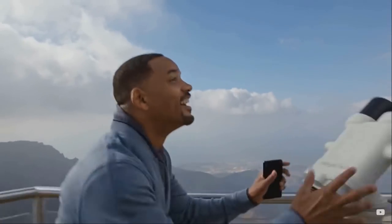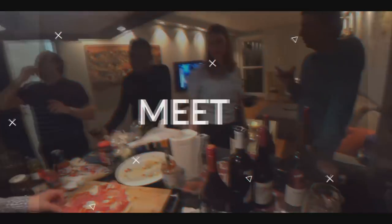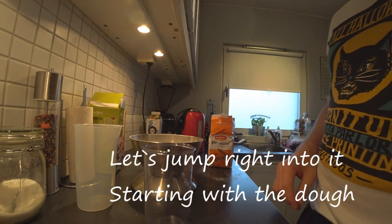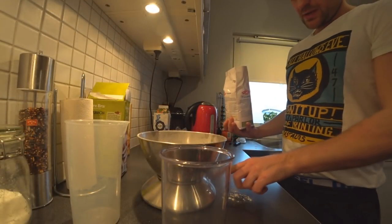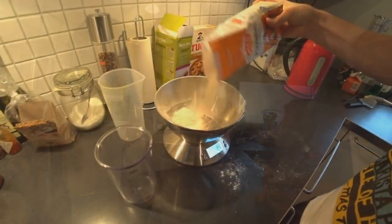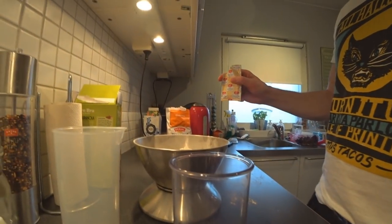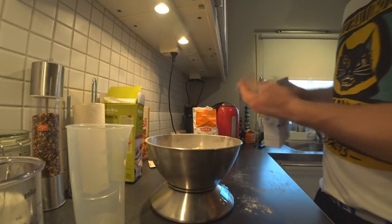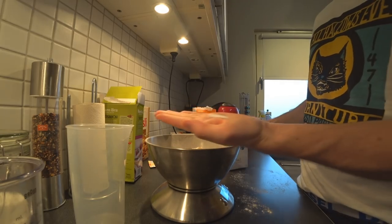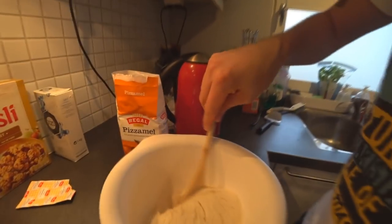Now I'm gonna make the dough. I have some pizza flour here — a special kind — and I'm gonna make enough dough for two pizzas. We need 300 grams for this, then I have some dry yeast and a pinch of salt.